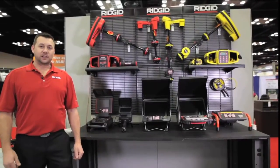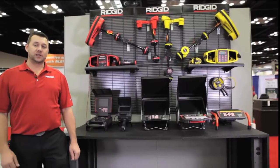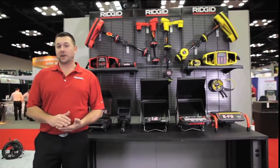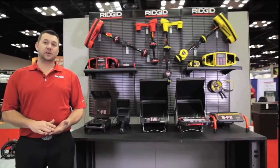Hello, I'm Kirk Ryan with RIDGID. Today we're going to do a brief overview of the RIDGID C-Snake monitors. The keys to all the RIDGID C-Snake monitors are reliability, durability, and functionality.